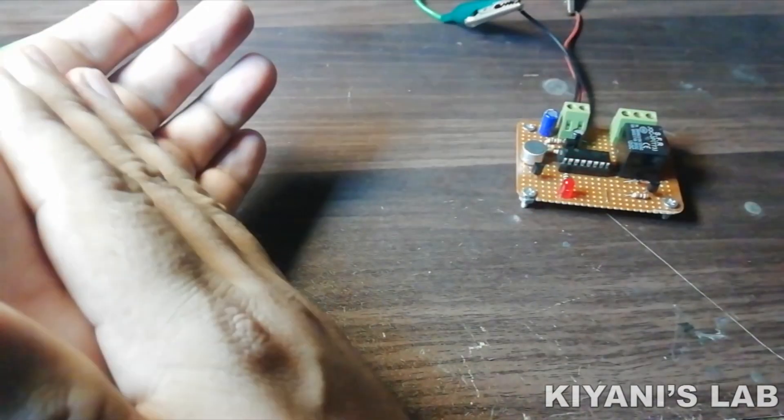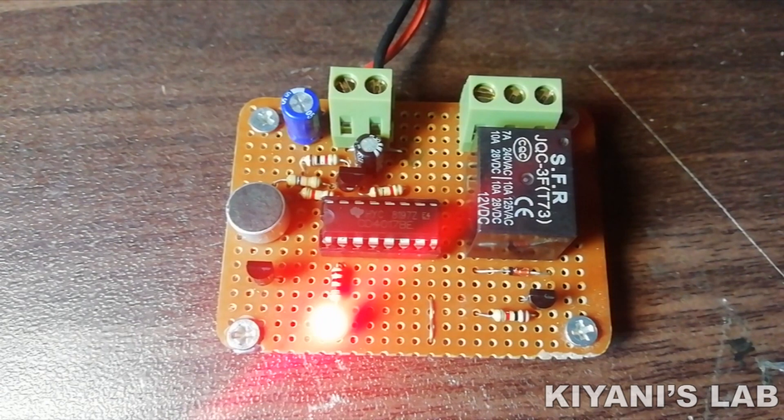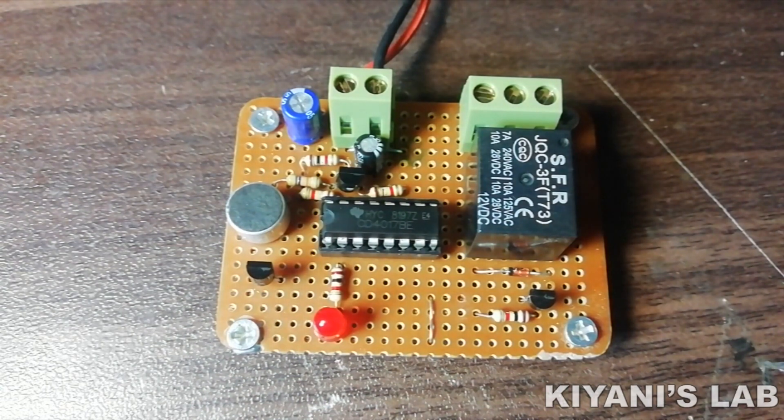Hi friends! In today's video I'm gonna make a clap switch. With this circuit we can turn on and off our devices with a clap — for example, we can control lights with this circuit. This is a very interesting hobby project, I hope you'll like this video.